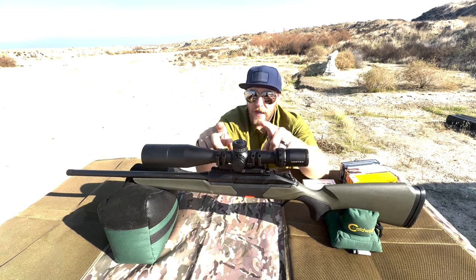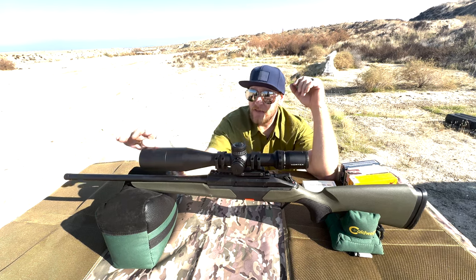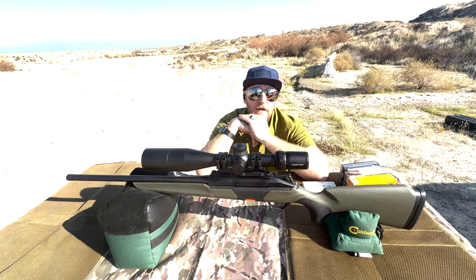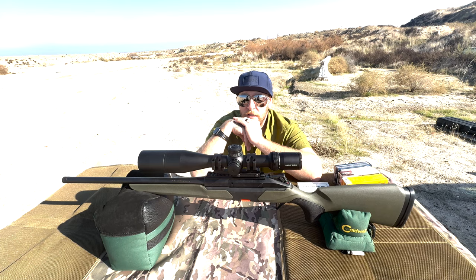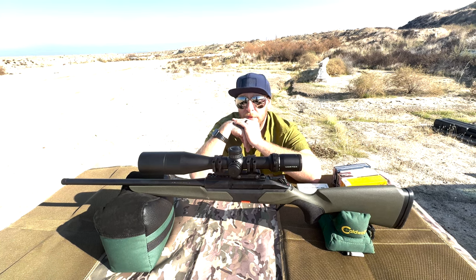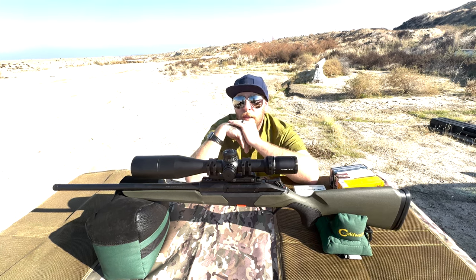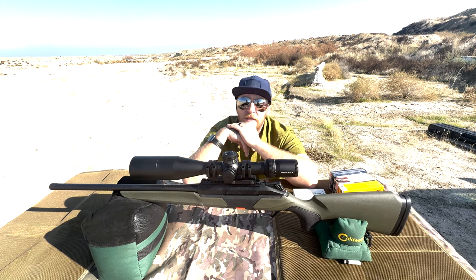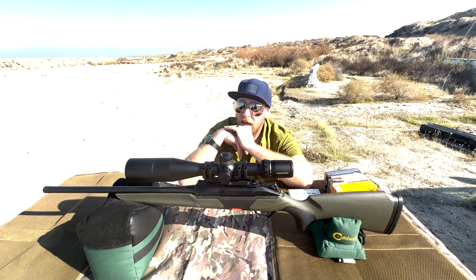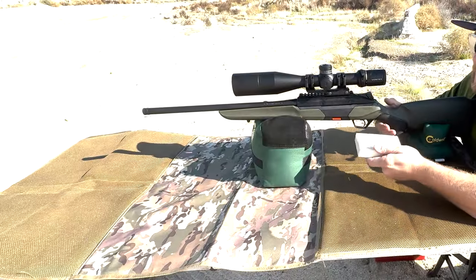This is topped with a Vortex Strike Eagle — compliments of Vortex — and it has a Primary Arms cantilever mount. Vortex was kind enough to send us this scope for our videos. I'm a huge fan of Vortex because of their unconditional VIP warranty; basically anything that happens to the optic, they're going to cover it. That's why most of my optics are Vortex. They did give us this scope for the purpose of using it in our videos.